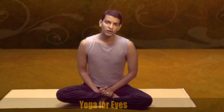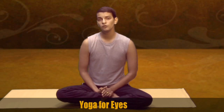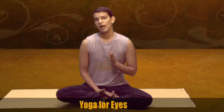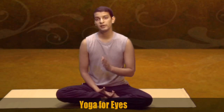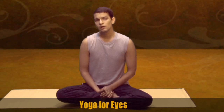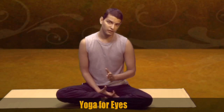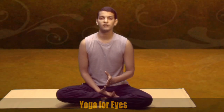Yoga technique for your eyes. Modern amenities like computers and televisions are useful for us in various ways. But have you thought how much harmful they are for your eyes, or how much pain they are giving your eyes, how much e-smog is getting generated which affects your eyes. These practices will help you to relax the specs number if you have any, or just to keep your eyes healthy forever.